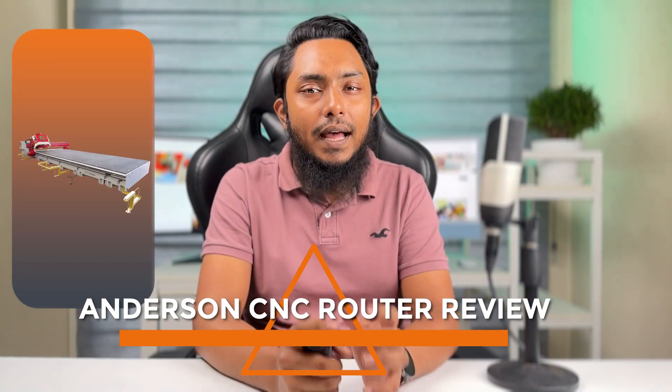Welcome to our comprehensive review of the Anderson CNC Router, a cutting-edge machine that has gained significant popularity in the woodworking industry. In this review, we will explore the key features, performance, versatility, and overall user experience of the Anderson CNC Router, providing you with valuable insights to help you make an informed purchasing decision.